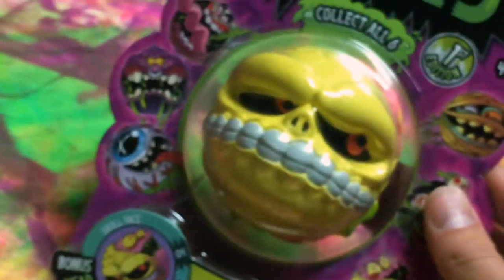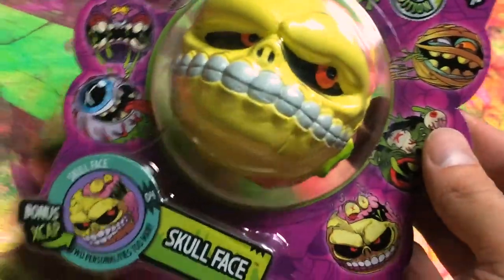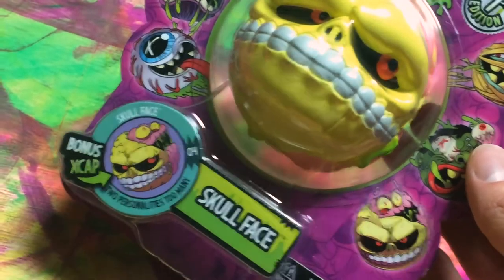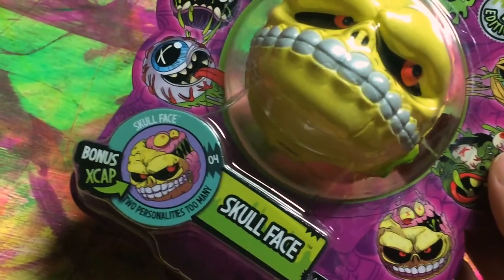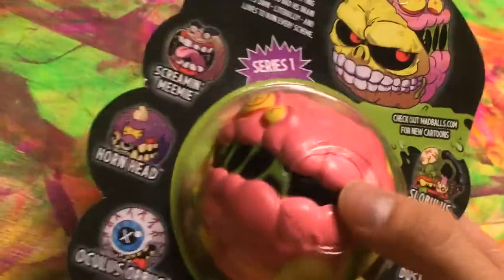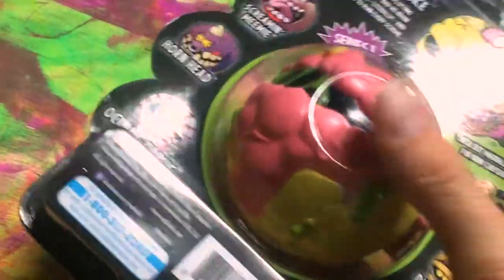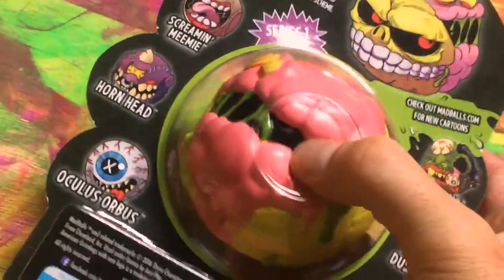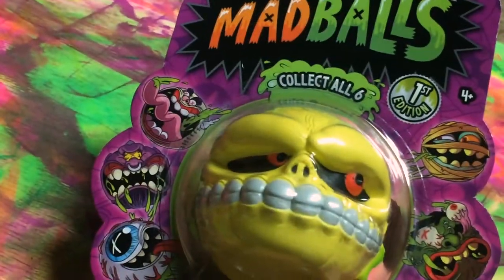We also got Skull Face from the re-release — collect all six Mad Balls right here. This is the new re-release, this bonus X cap: two personalities, too many. I really like this one; I thought he was a cool one out of the ones I saw. It's got this little opening in the back where you can actually reach in there and feel the brain and the squishiness that is this Mad Ball Skull Face.